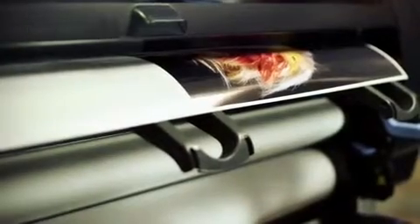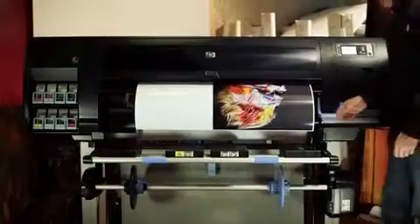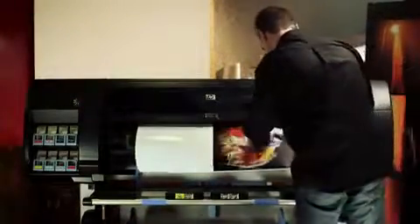For this application, we recommend printing on media with a gloss surface, like the HP Premium Instant Dry Gloss Photo Paper, that nicely adapts to the smooth acrylic surface.